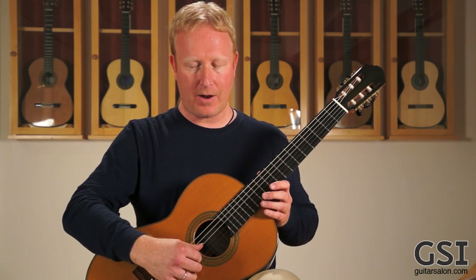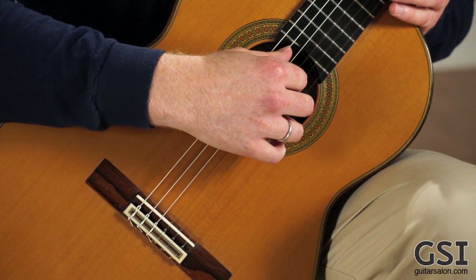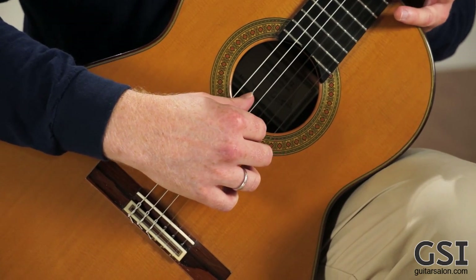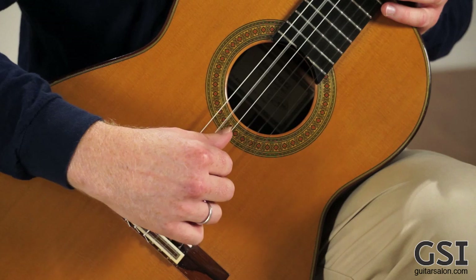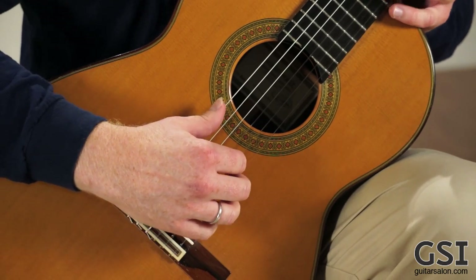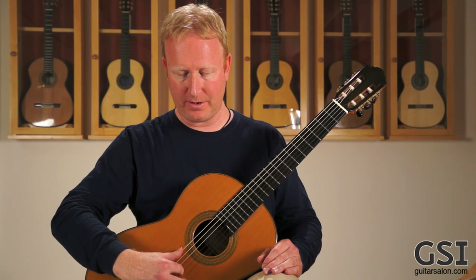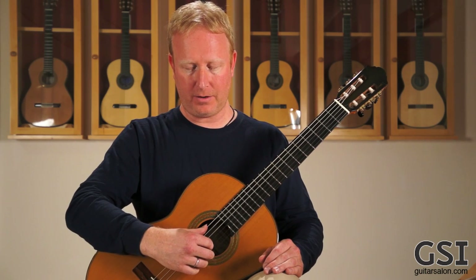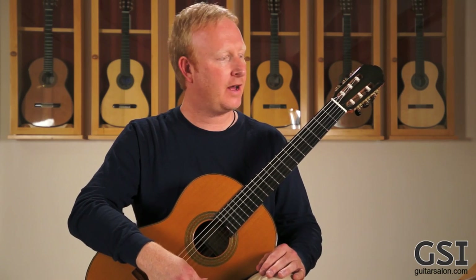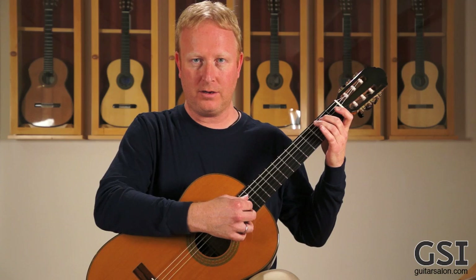As I move the hand this way, you hear it brightening up. I didn't change the angle of my hand or how I'm releasing the string at all — all I did was move the hand this way. So I go from warmer to brighter — there's my normal tone. Now there's another special effect if you keep going and get over here — we call that ponticello or sul ponticello. That's a nice little special effect as well, kind of like trumpets in the orchestra.